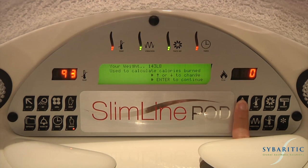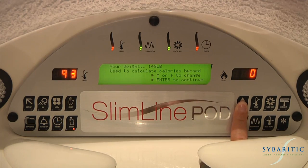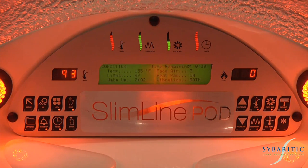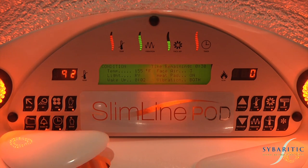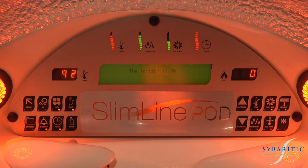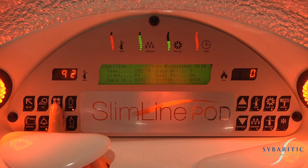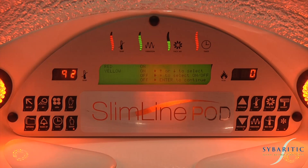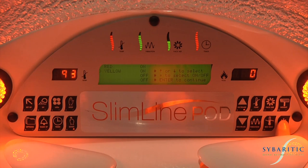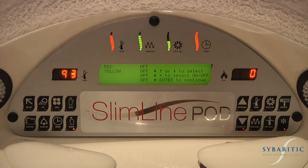You will now be prompted for your weight. Use the arrow keys to set your weight and press the enter key to continue. The view key: once a program is started and the key is depressed, the ionizer is on and a message will appear. The LED key: the LEDs can be changed throughout the session at any time. Use the arrow keys to select your desired color and use the asterisk to toggle it on or off. Press the enter key to continue.